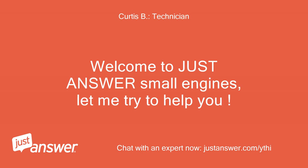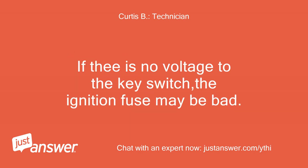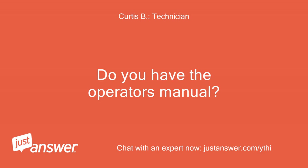Welcome to Just Answer Small Engines, let me try to help you. Do you have a voltmeter or test light to see if there is voltage to the key switch? If there is no voltage to the key switch, the ignition fuse may be bad. Do you know where the fuse panel is? Do you have the operator's manual?